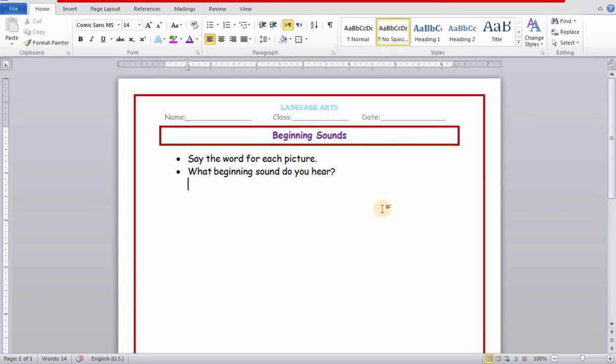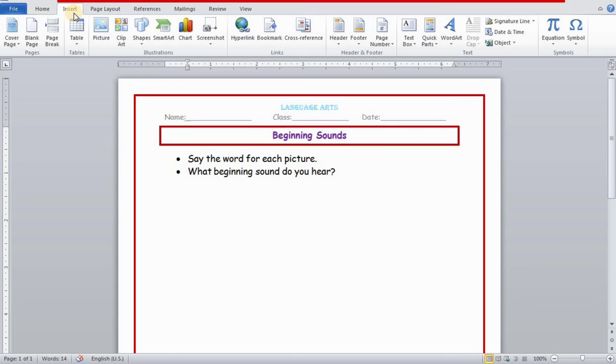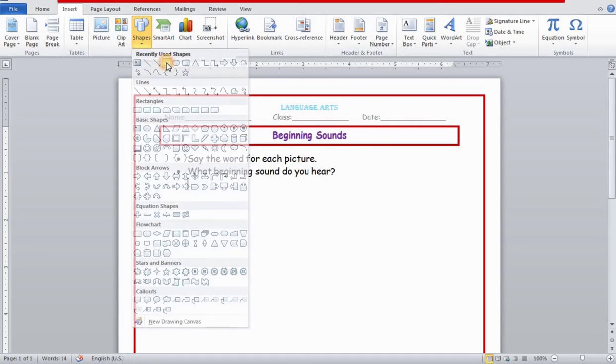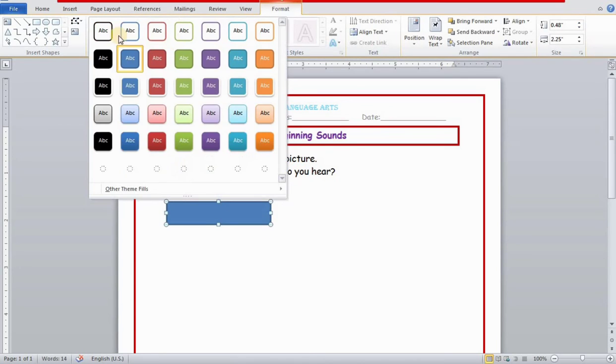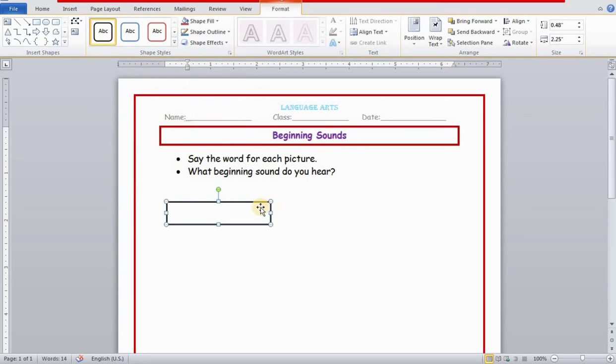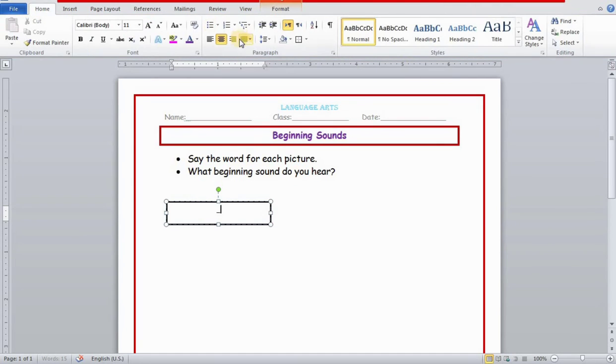This is the bullet bar — you can add bullets to your sentences by clicking on it. There are many more options I'll discuss in another video. Now we're going to insert a shape for the words. I'll take the rectangular shape, double-click on it, then Send Backward and Send to Back so we can write inside the shape.